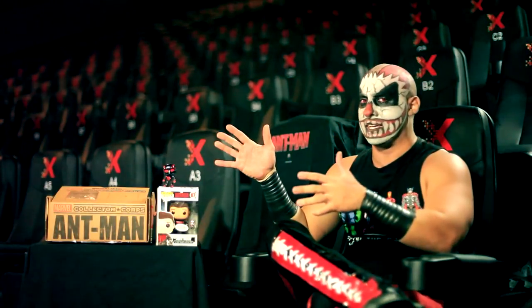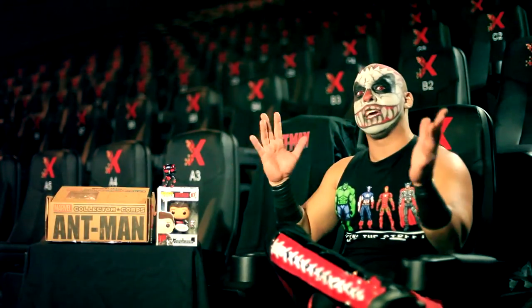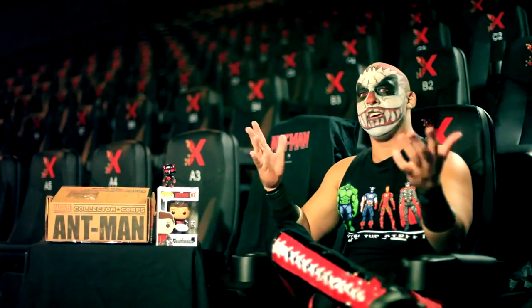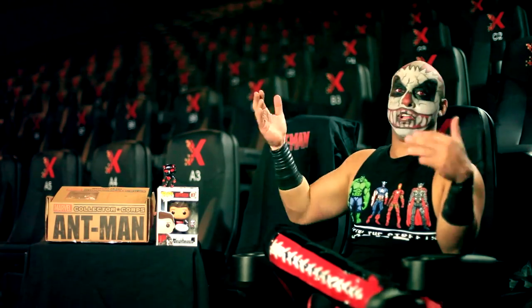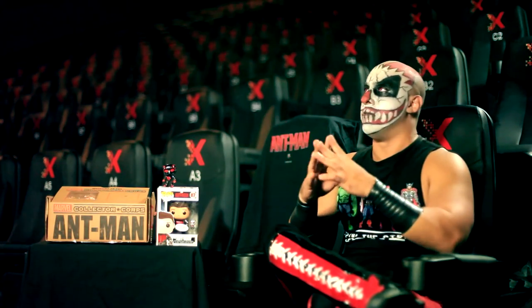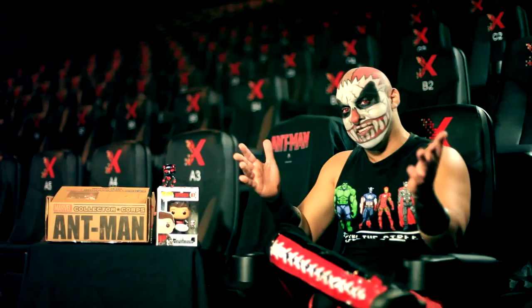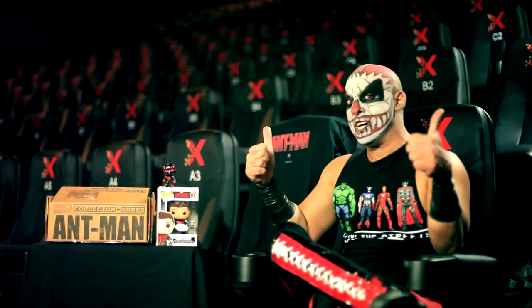I do like the Funko Pop and the little Ant-Man figure — that was the highlight of this unboxing. I'm gonna shut up now. Thank you guys for watching. If you're new to the channel, subscribe and check out the other videos — we have unboxings and let's plays. Why am I saying 'we'? This is gonna come or die.